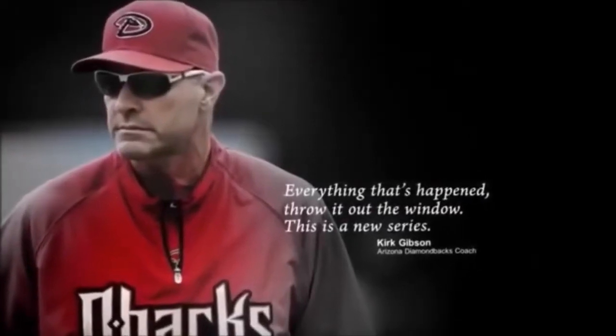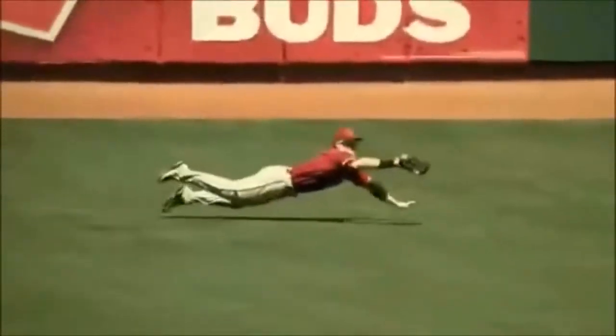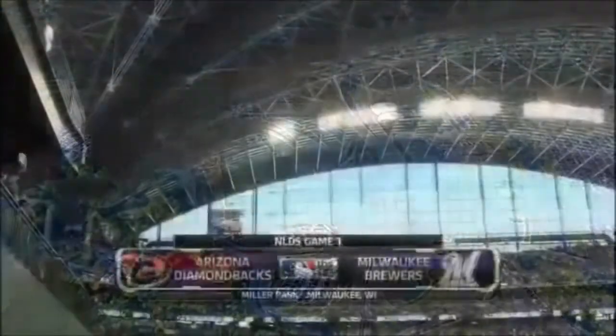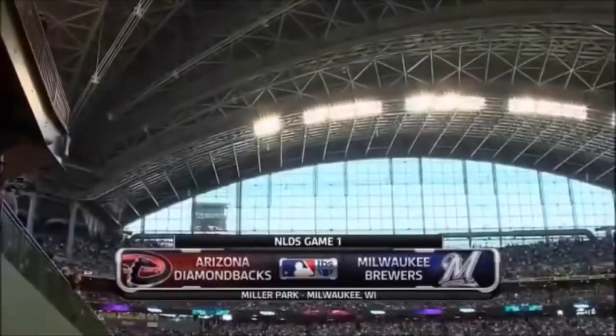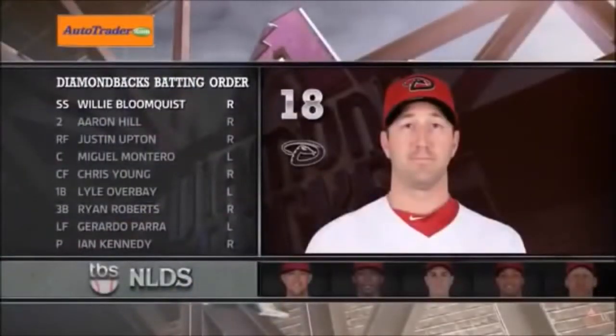Everything has happened — throw it out the window, this is a new series. Here at Miller Park, get ready for game number one of the best-of-five series. Let's take a look at the starting lineups brought to you by AutoTrader.com for the Arizona Diamondbacks, at 94 and 68 on the year.